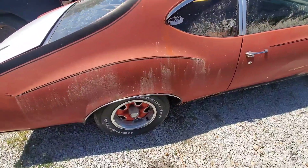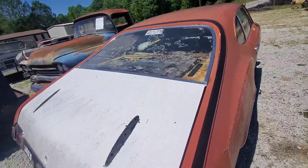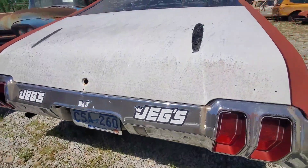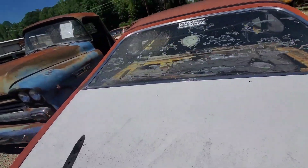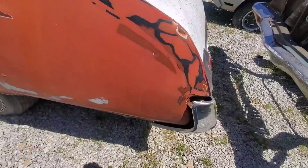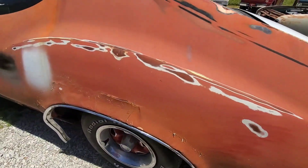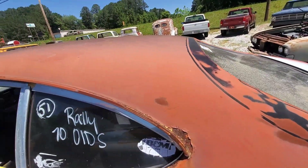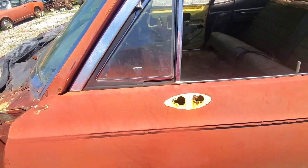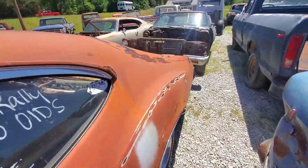Take a look at these floor pans inside here. These two cars, you can take two and make one. Those old cars — the door still closes so good on them. This is the back back here. This is the 1970.